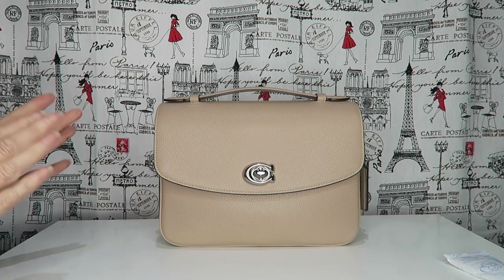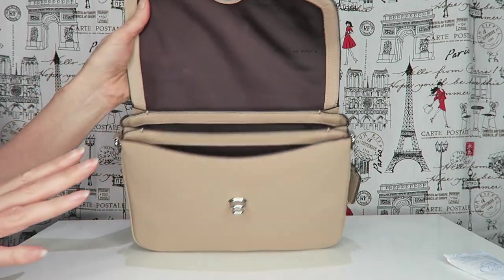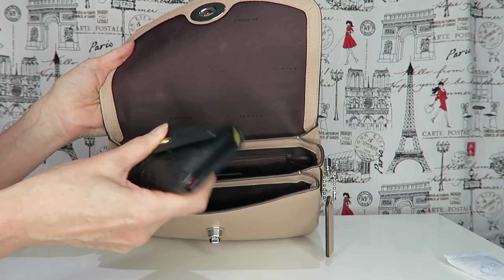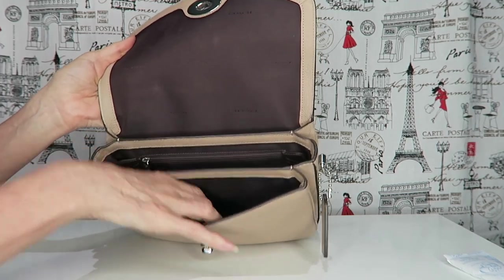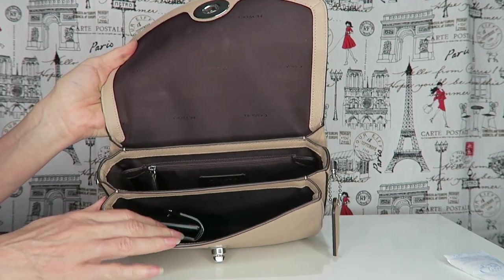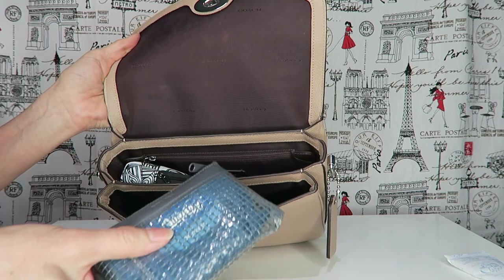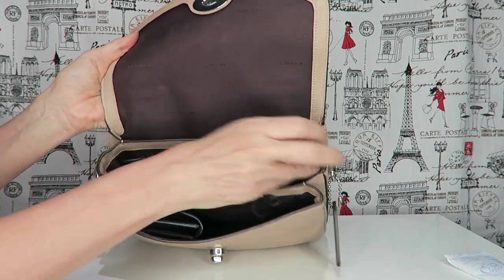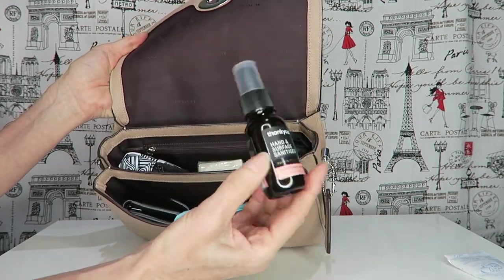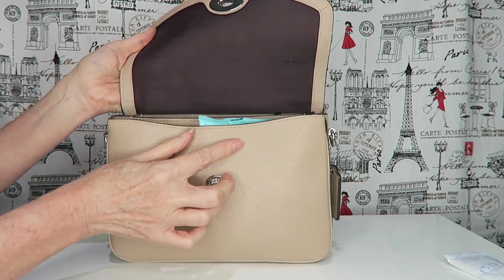Anything that fits in the Louis Vuitton or my Coach Parker will fit in here easily. Starting with the necessities: I have my Louis Vuitton Zoe wallet. Then I have my JuJuBe little catch-all bag that sits up easily. I have a little makeup pouch, sunglasses, some hand wipes, tissues, some sanitary spray, and some hand cream. That's a lot — I probably wouldn't walk around with all of that — but it fits easily.